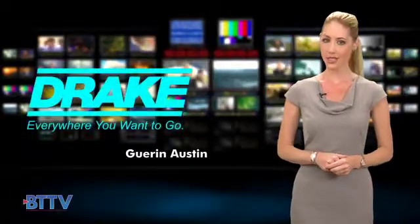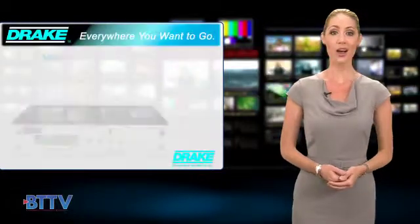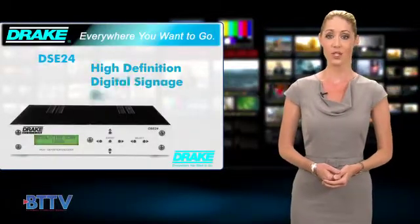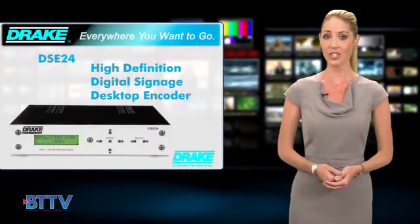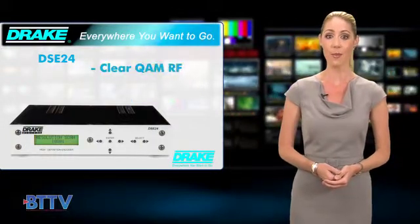Hi, I'm Garen Austin for Drake Digital TV. Along with the DNP100, Drake offers the DSE24, Drake's high-definition digital signage desktop encoder for encoding your uncompressed video signal to clear QAM RF.